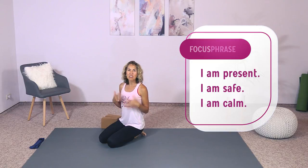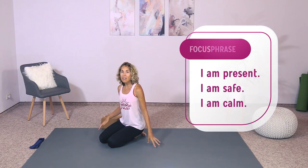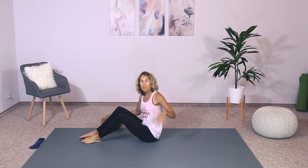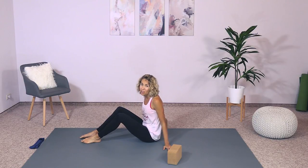We will be repeating that throughout the practice. Let's go ahead and get right into it. You're going to begin lying down on your back. You might want to have a pillow, extra pillows handy, maybe even one for under your head. I'm going to show you some variations — you might need yoga blocks; it just depends on your comfort.